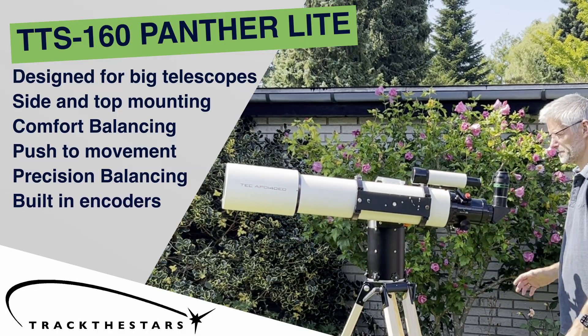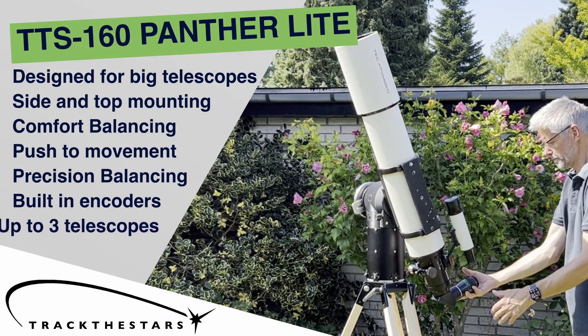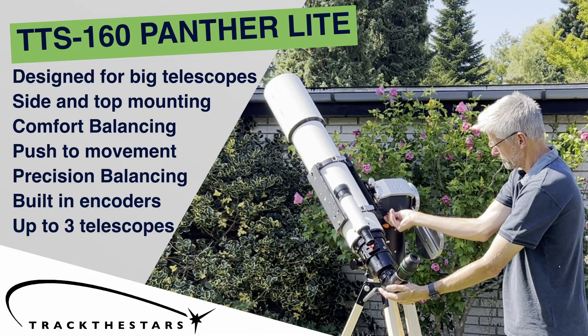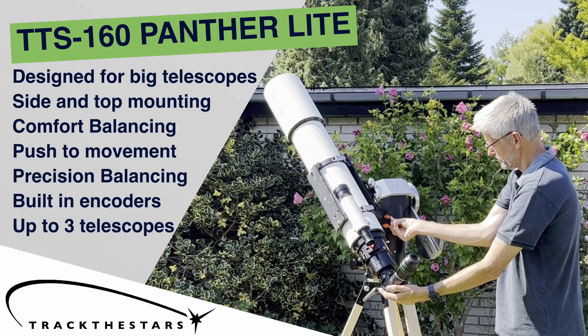Built-in encoders for accurate pointing and room to mount up to 3 telescopes at once. This is strength, versatility, and precision, all in one elegant portable mount.